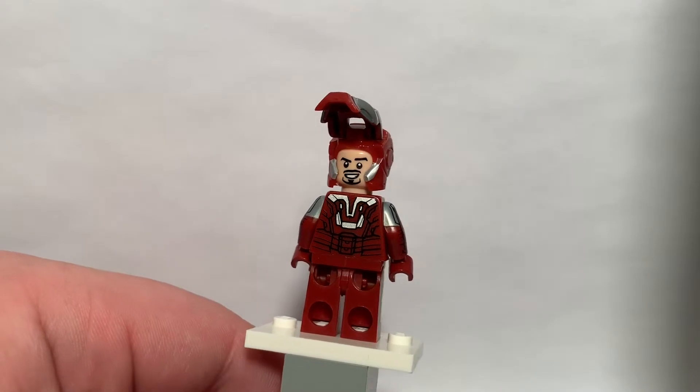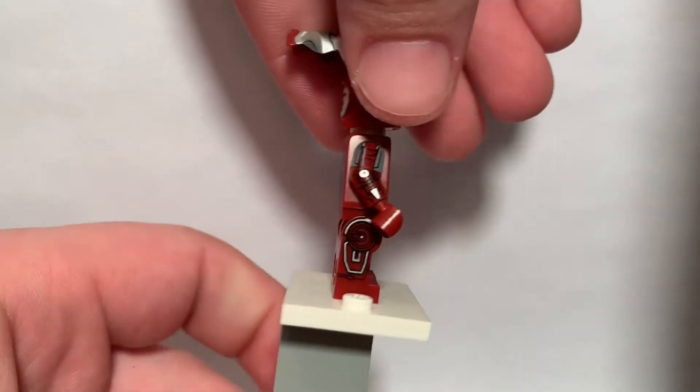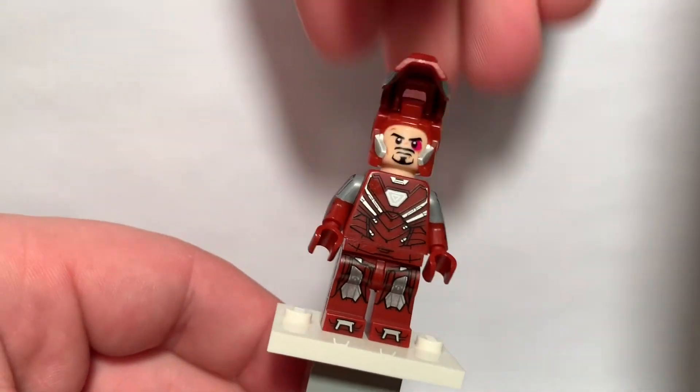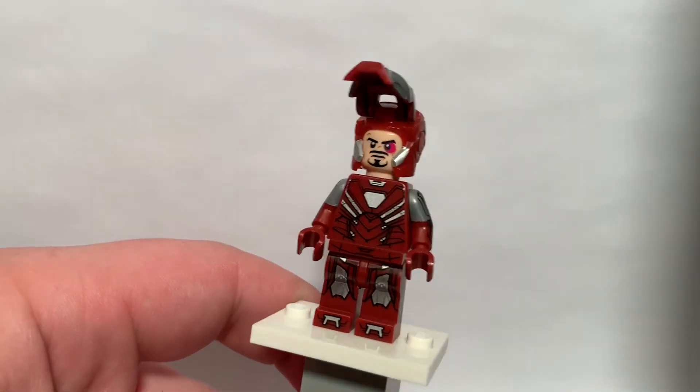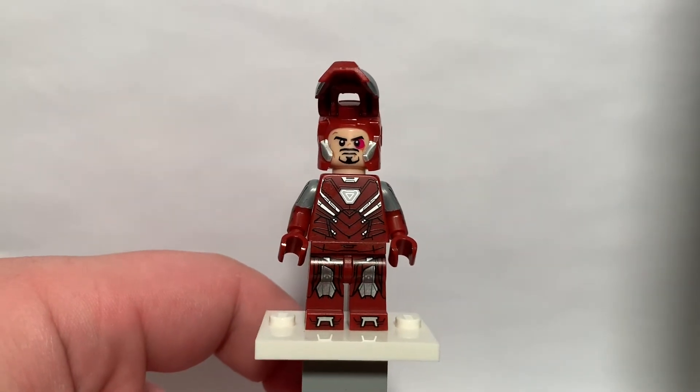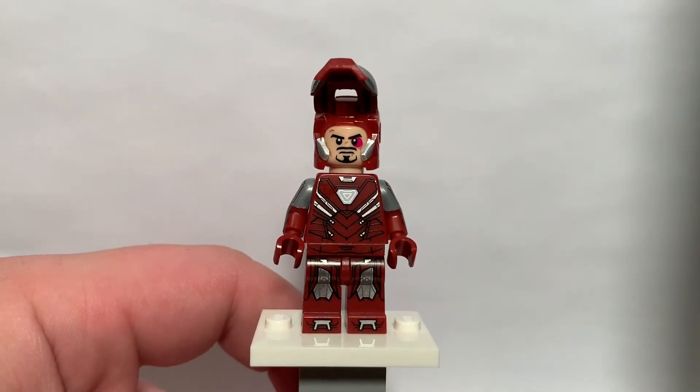I've always liked these Iron Man minifigures, and I think this one is by far the most detailed to date. Although that may change here soon in the near future with some of the next movies coming out and all that stuff.